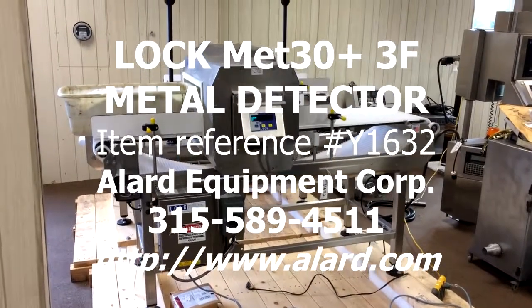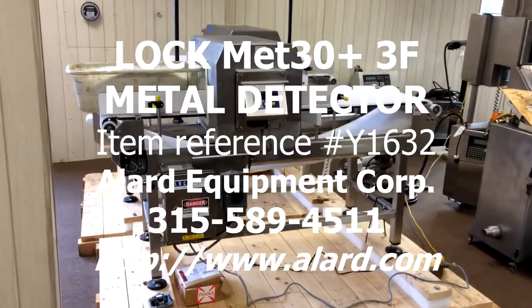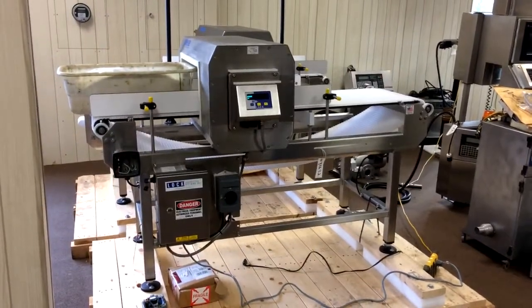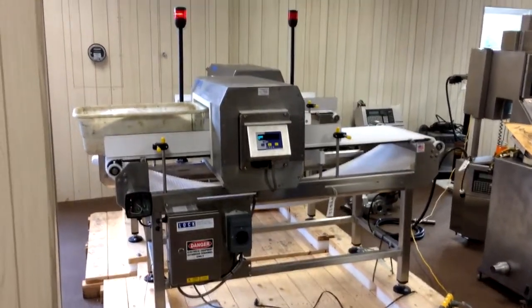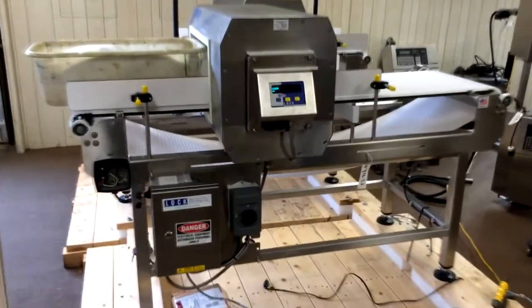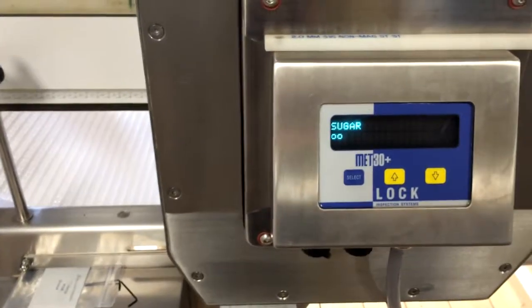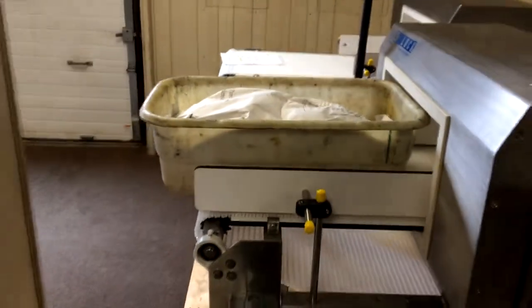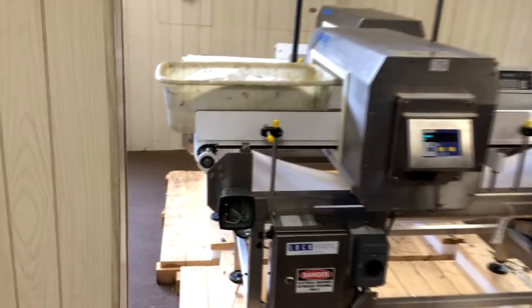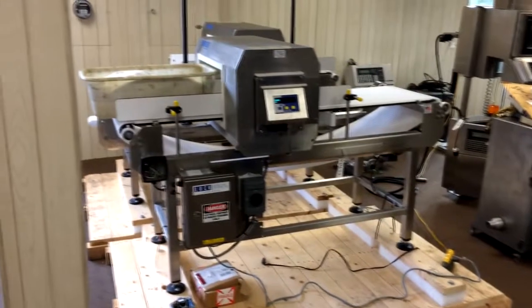This is our Lockmet 30 Plus 3 frequency metal detector here on the floor in the showroom at Allard Equipment Company — brand new, reference number Y1632. We're test running it on sugar. We have some 50-pound bags of sugar here which started to leak when we were carrying them around from one end of the conveyor to the other to phase the product and do the automatic product learn.